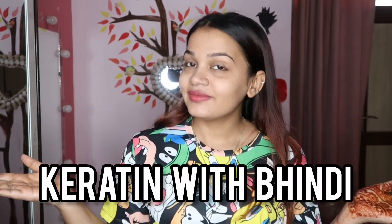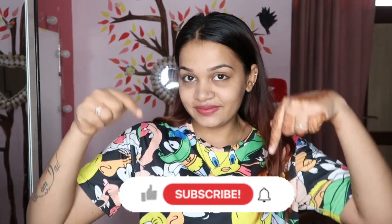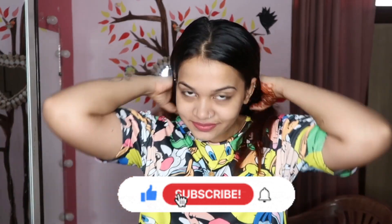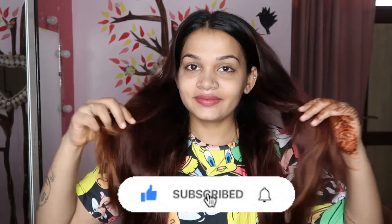Hello everyone, how are you? I hope you guys are doing good. I'm going to do this with keratin, also with bindi. I'm going to do keratin with ladyfinger, so don't forget to subscribe to my channel and don't forget to like the video. So without any further ado, let's get started.